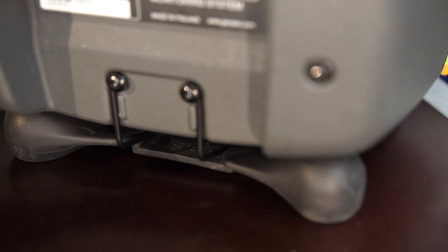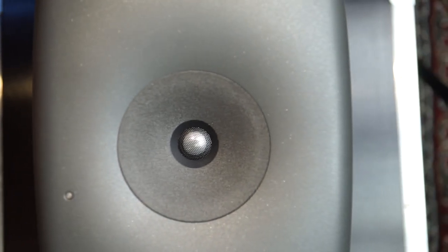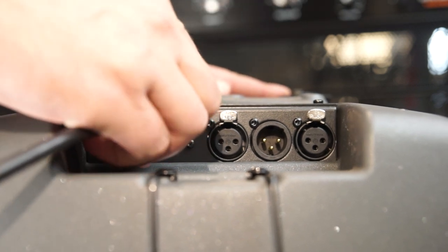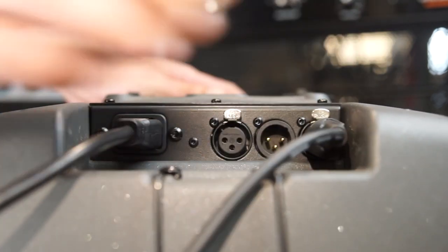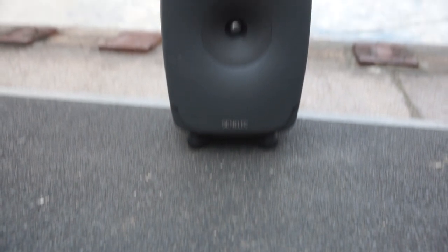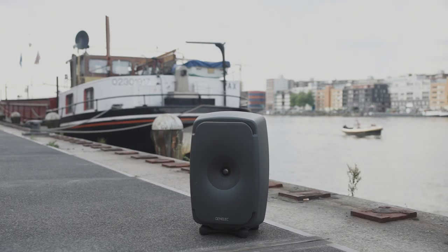They come equipped with a vibration decoupling isopod stand to improve sound imaging definition and you can position them both vertically or horizontally without any problems. They feature one analog XLR and one AES-EBU digital input, one AES-EBU throughline to daisy chain with multiple speakers and two RJ45 ports for DSP control. They also come with traditional DIP switches on the back to manually control the EQ curves of the speakers. They are some of the greenest monitors when it comes to power consumption, thanks to their intelligent signal sensing that puts them on standby when not used.